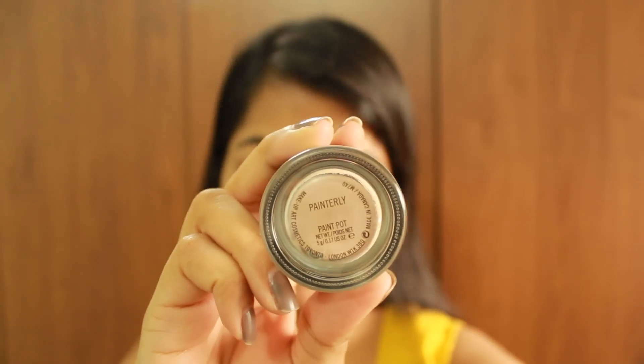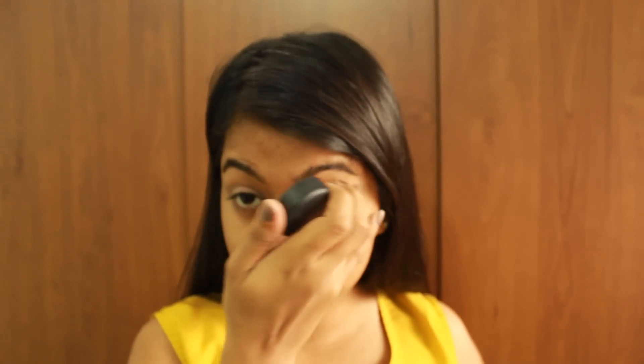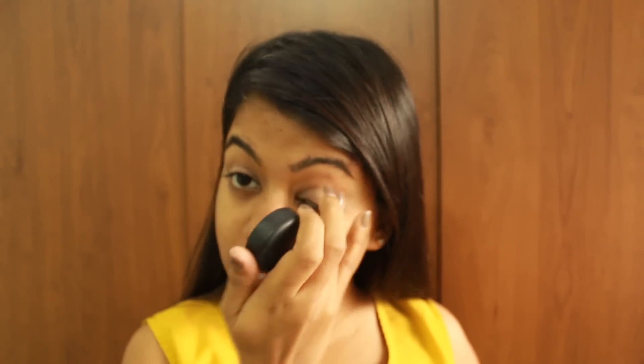Moving on to priming the eyelids with the MAC Painterly Paint Pot. I rediscovered my love for this one after a really long time. If you have very oily lids, I think the Paint Pots are a really good option to try.